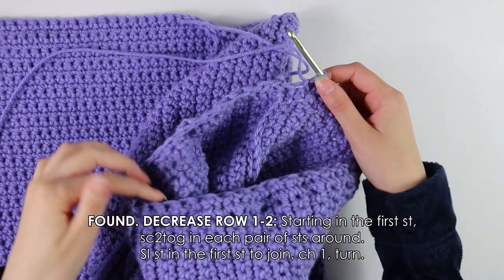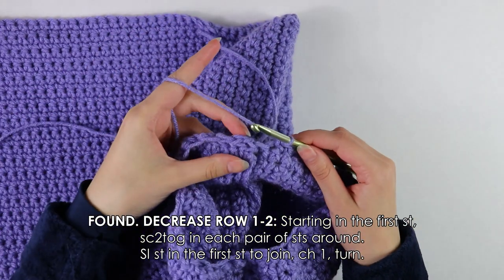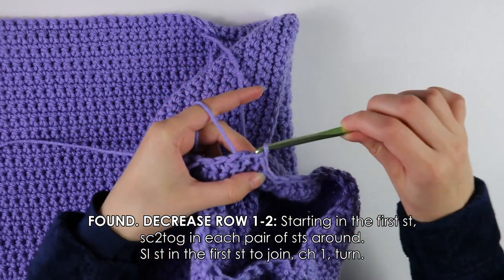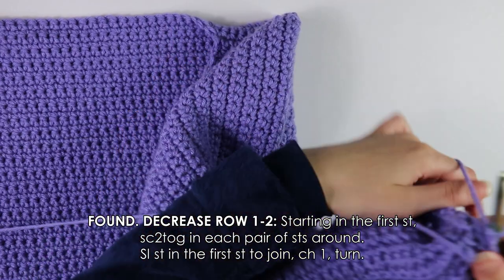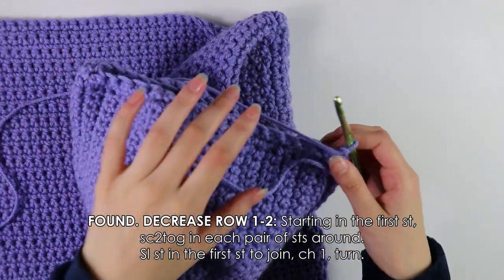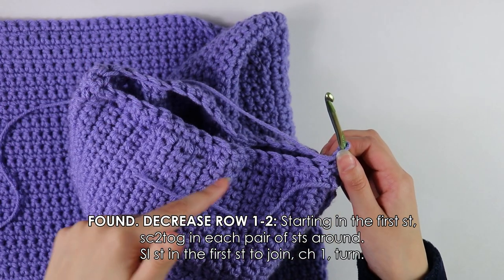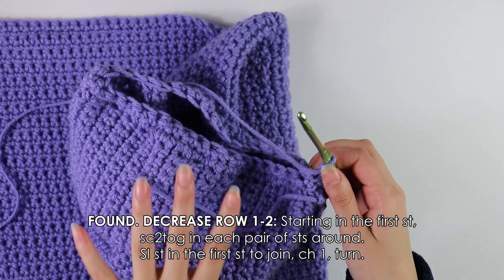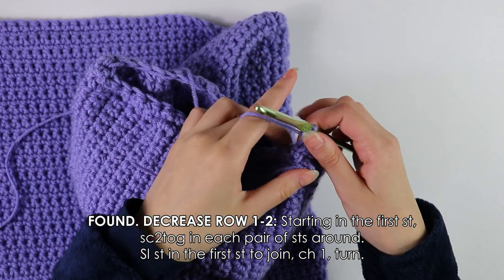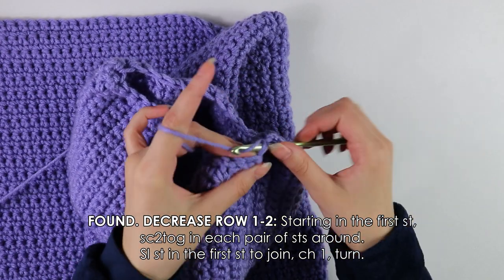Once you've made it all the way around with these decreases, slip stitch into the first stitch to join Row 1, then chain one and turn your work. Moving on to Row 2, this is just a repeat of Row 1 — decrease into each stitch all the way around until the end. This is our last decrease row before we start on the main cuff section.